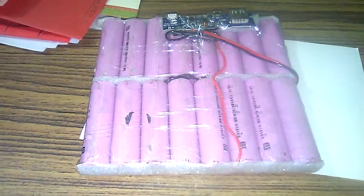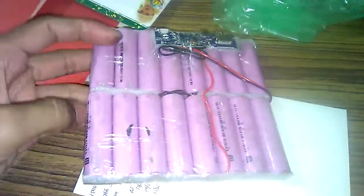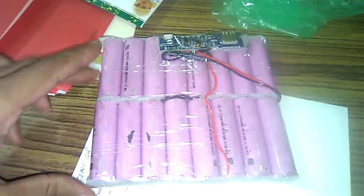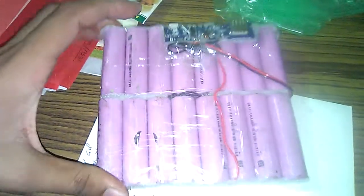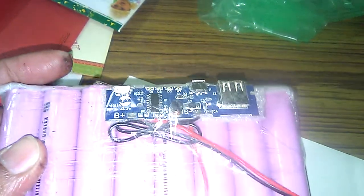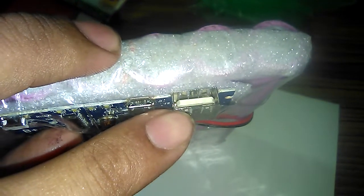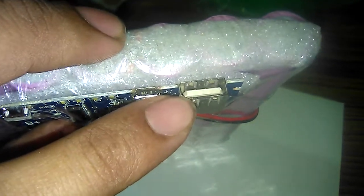Hello guys, Sachin Jaisal once again here. You can see I have prepared a 20,000 mAh power bank using 16 18650 cells and a standard 2 ampere BMS charging and discharging circuit. Here is a micro USB port for charging and discharging — you can use a normal USB or data cable for charging cell phones or tablets.